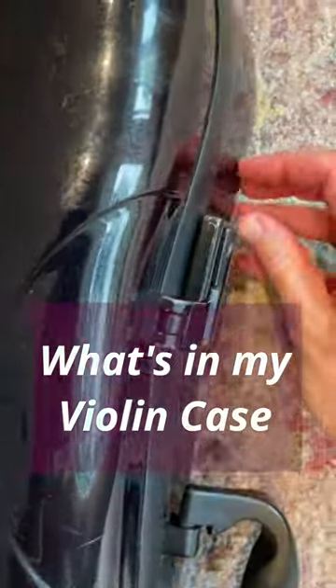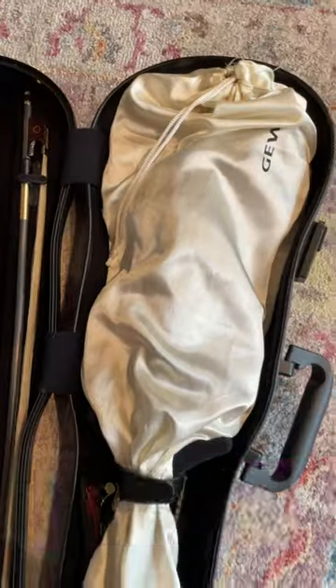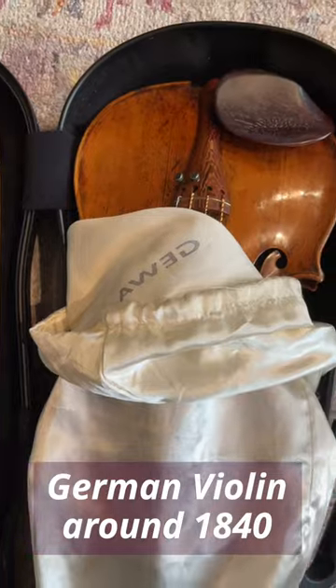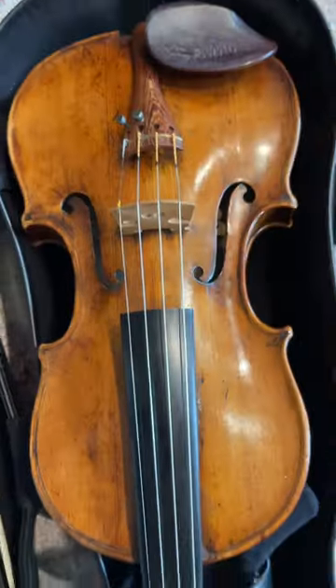What's inside my violin case as a professional violinist? I have a Geewa Air 1.7 violin case. I have a German violin by an unknown maker from around 1840.